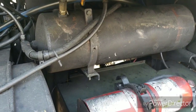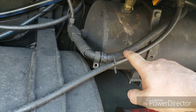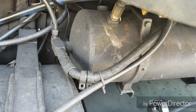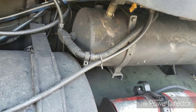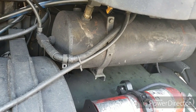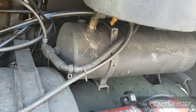On your passenger side air tanks you've got a primary tank and a secondary tank. There will be two cotton-jacketed lines that go to the treadle valve. One is a primary line off your primary tank going to your brake pedal, and the other goes to the very top air fitting on the treadle valve — the same airline that goes to the shutter stat.